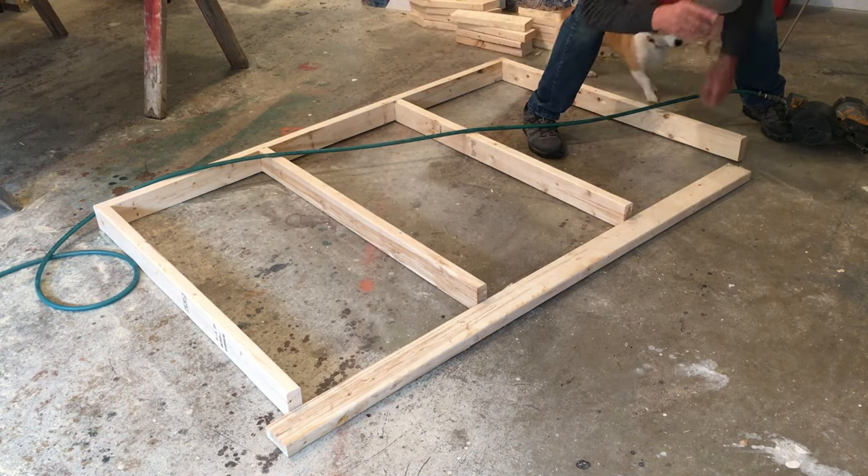Alright, that's it - hope you enjoyed this first video of the chicken coop monitor barn style. I don't know how many videos there will be on this, but I'm going to paint everything ahead before I nail it together so that everything is perfect. Thanks for watching, have a great day, I really appreciate you.